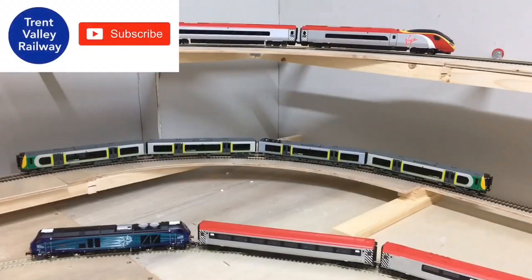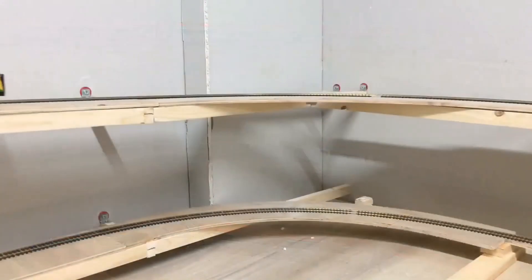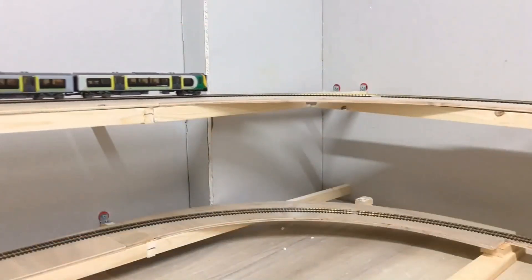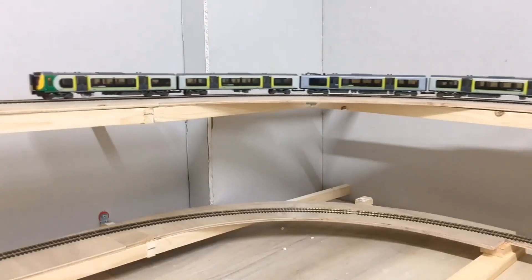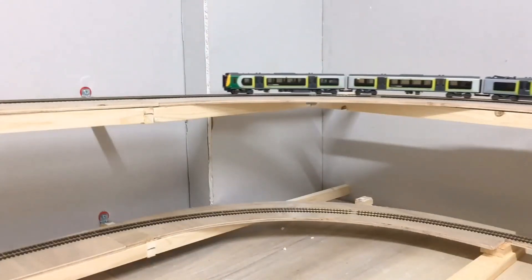Before we see some trains on test on the incline, I just want to say a huge thank you to all the new subscribers — it's much appreciated. Cheers, and enjoy some of the running videos!